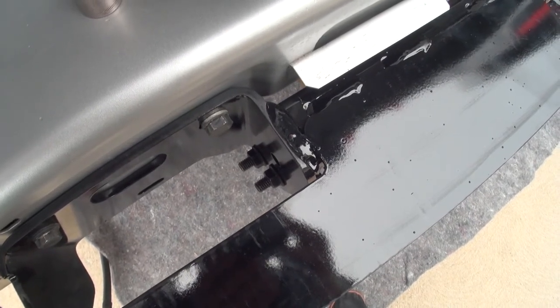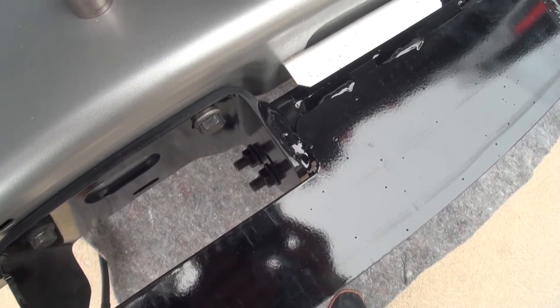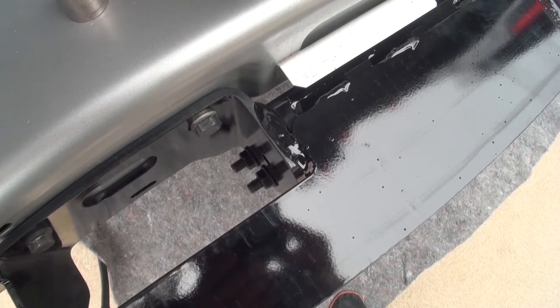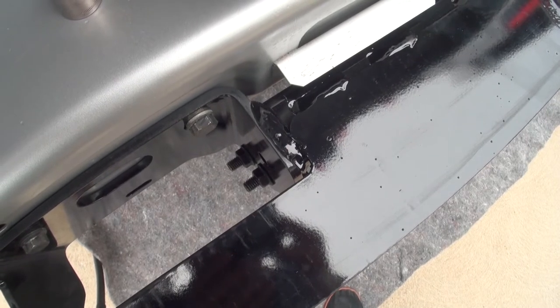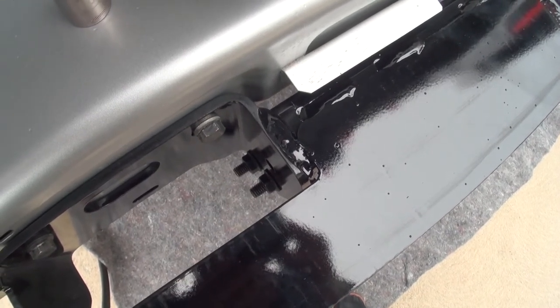Even though the instructions called for a 16mm and a 17mm, the two nuts on this back end actually take an 18mm. So make sure you have an 18mm handy.